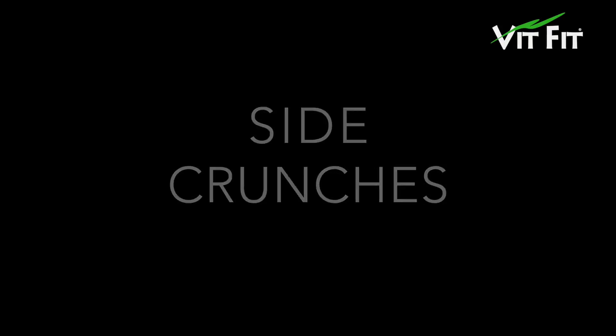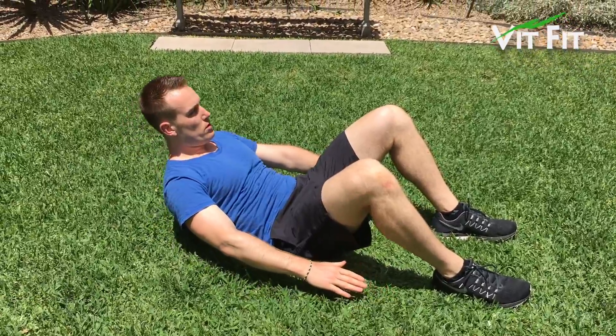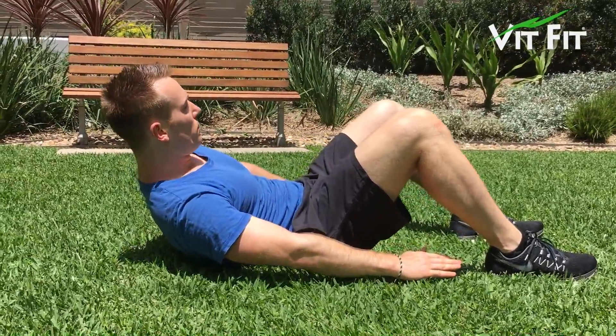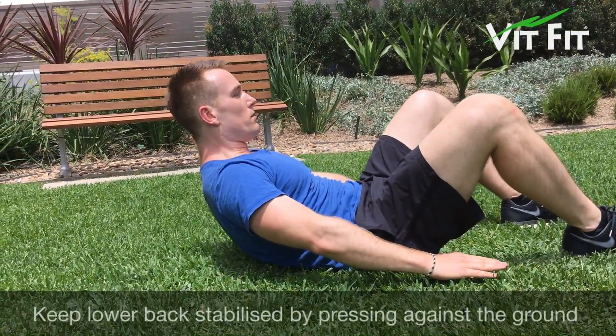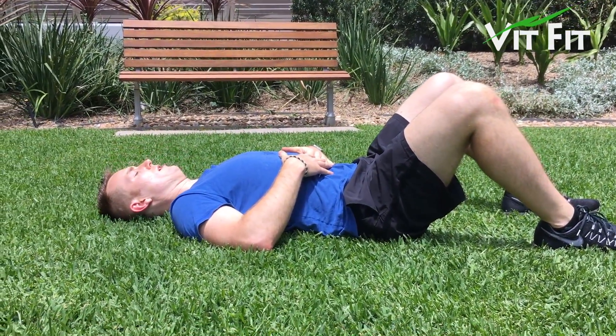Side crunches. Excellent exercise to strengthen your abdominals and oblique muscles. On this exercise you will make sure you draw your navel in to activate your deep core muscles. Maintain a rhythmical breathing throughout the exercise and stabilize your lower back by pressing strongly against the ground.